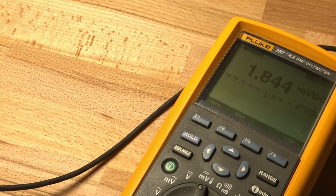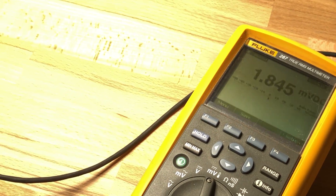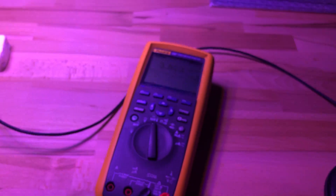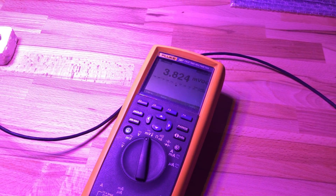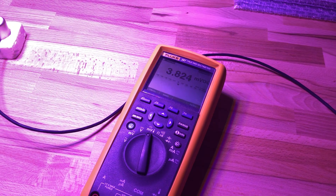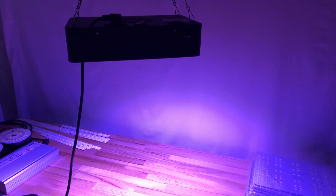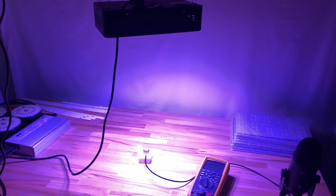The HLG 65 measured at roughly 184–185 micromoles per meter squared per second at a draw of 65 watts, whereas the Viper Spectra at 20 inches was weighing in at 382 micromoles per meter squared per second. But mind you, this is at twice the power — it's pulling 130 watts.